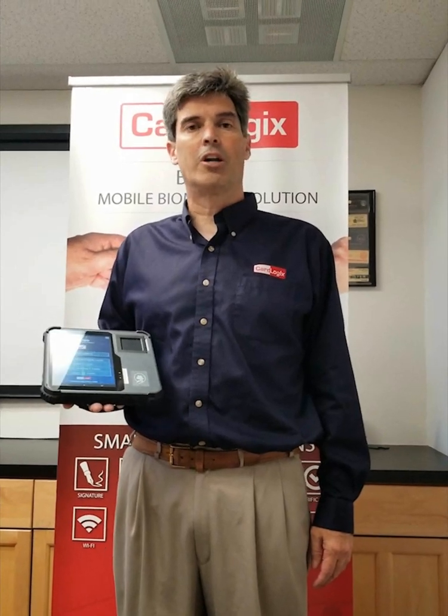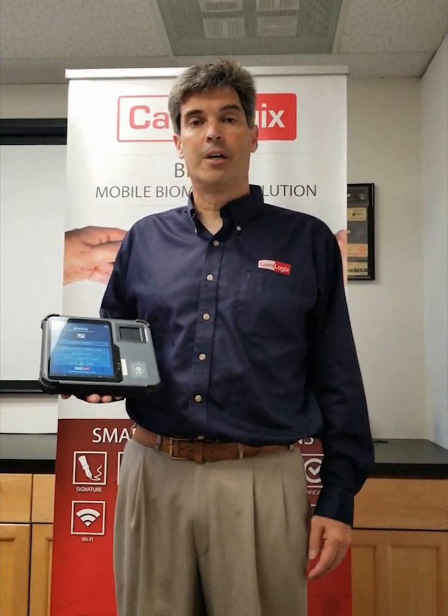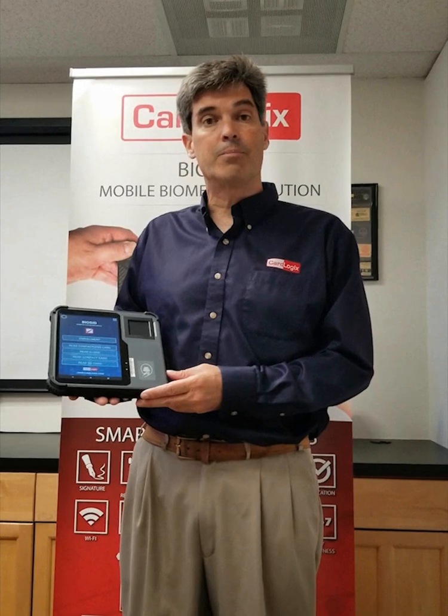Thank you for joining us at the CarLogix video demonstration. Here I'd like to introduce you to the BioSafe Pro.